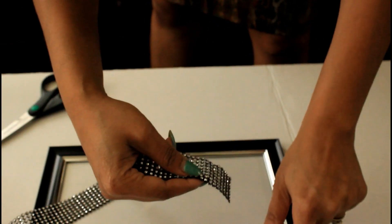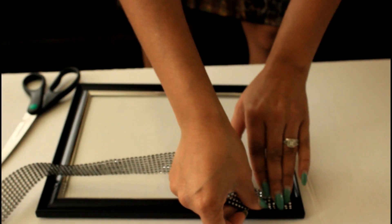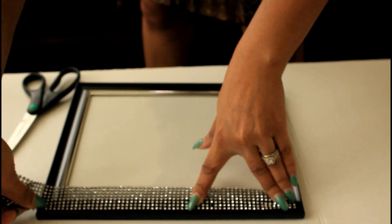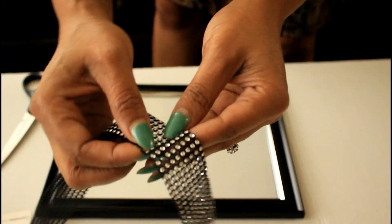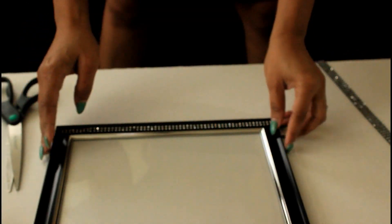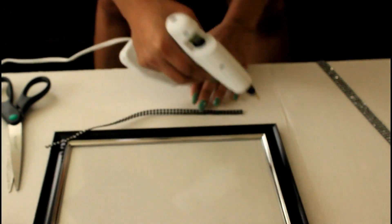Okay, my first attempt at hot gluing a bling roll — here we go! I'm just going to measure across to see how much I need before I cut it, and then I'm going to cut it. Now that I have my measured-out pieces, I'm going to cut through the top.